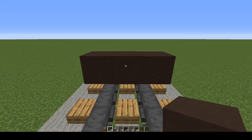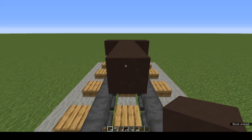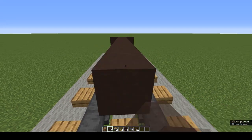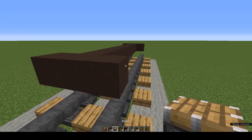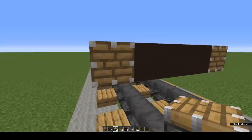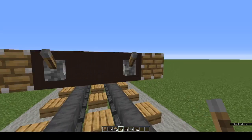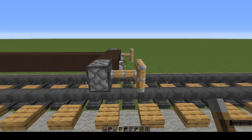Come behind and off the middle grey terracotta, put 9 grey terracotta, then add 3 more. We're going to make the buffers: piston on this side, piston on that side, levers placed at either end of the grey terracotta, open them up and there are your buffers.